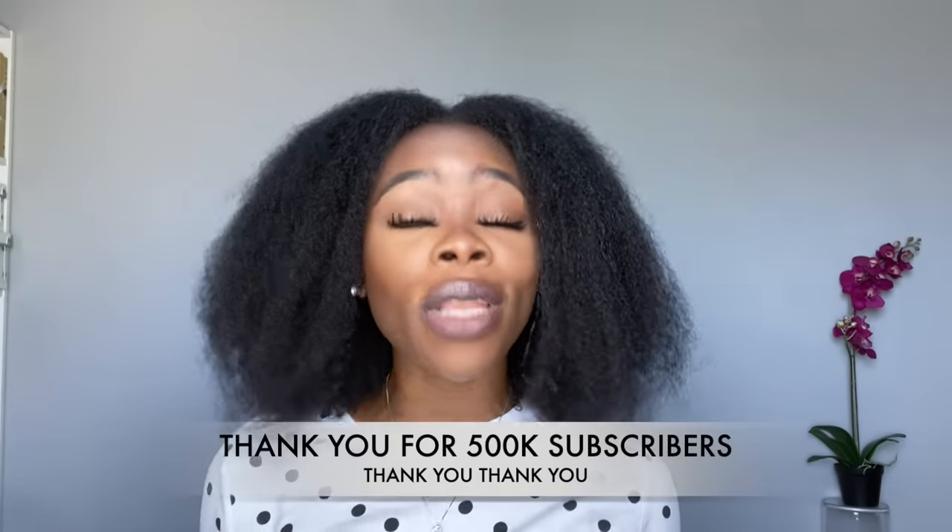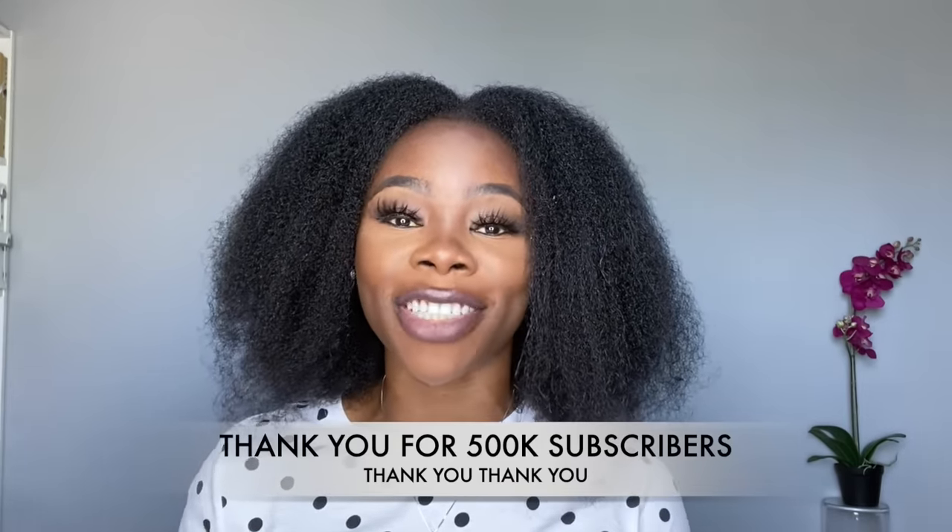I'll use an app to randomly select a winner from comments across all three platforms. If you don't win this one, don't worry — there are a few more giveaways coming. I also have part two of my Q&A coming up, so don't miss that. That is it for today's video — thank you guys so much for watching, I love you, I appreciate you, and I'll see you in my next one. Bye bye!